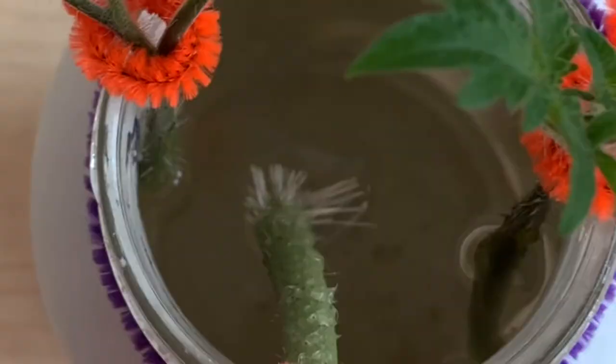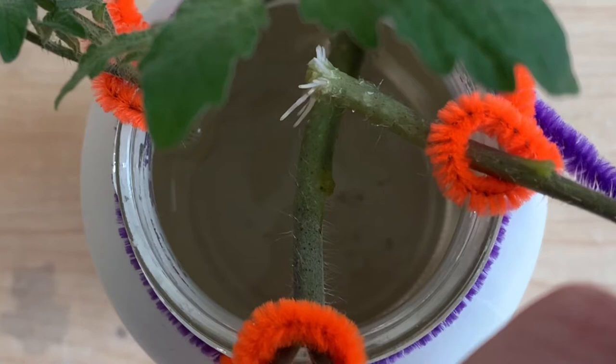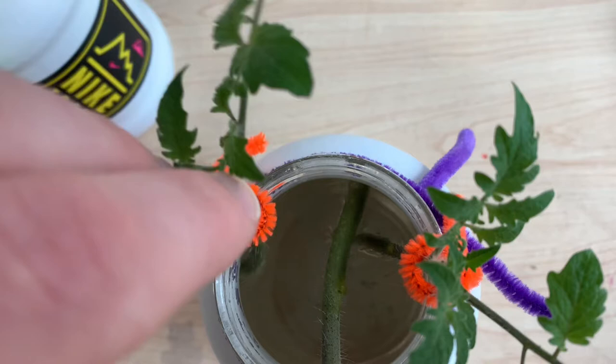The plants in our control reservoir have a very different story. Here we have clear signs of rooting — these roots are going to only continue to shoot out and develop. Our second plant has roots as well. Our third control hasn't rooted yet, but you can see early signs of bulging around the bottom of the stem.